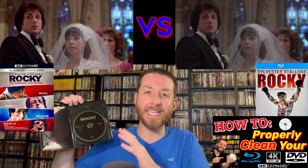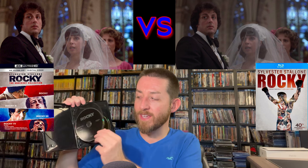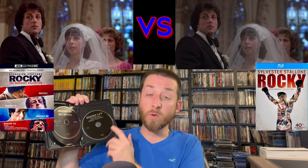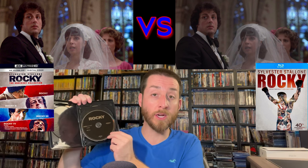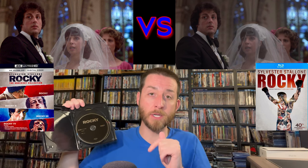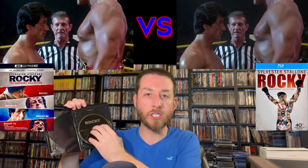The discs are all 100% region free — every single one, including the Blu-ray disc at the end which has most of your special features. No matter where you live worldwide, if you want to buy or import this through the Amazon link posted below, it'll ship anywhere worldwide and you'll have no issues playing any of these discs whatsoever.